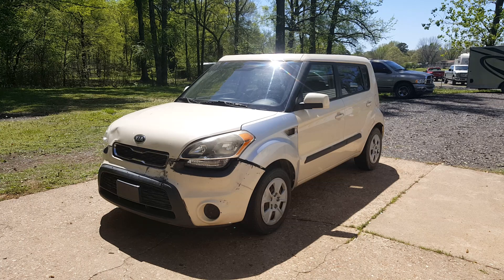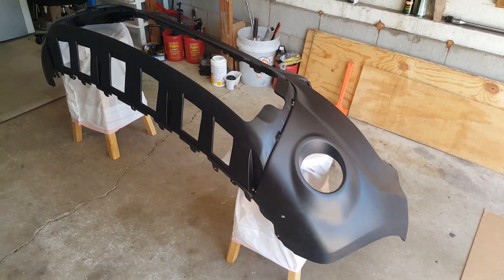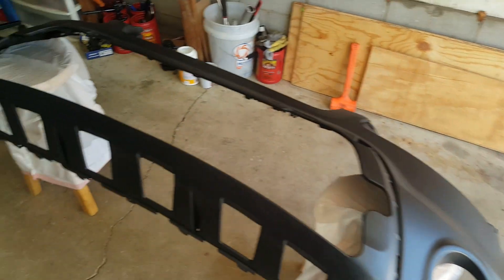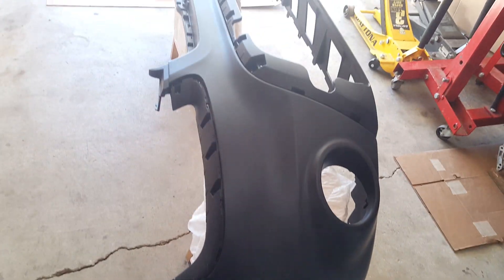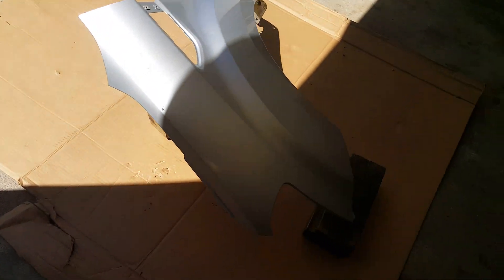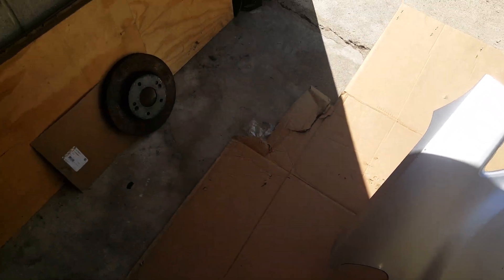I've got my new bumper in the garage. Here's my setup — nothing fancy. I've got a couple of stools. We just need to have it up to where we can paint all the way around and get all of these edges in one motion. The fender is just set up here on some blocks so I can get all the way around these edges.